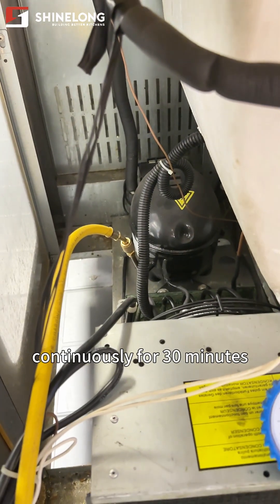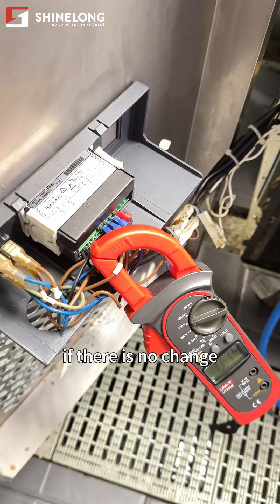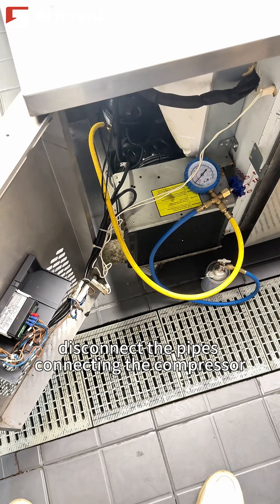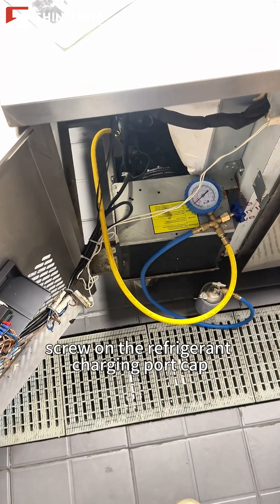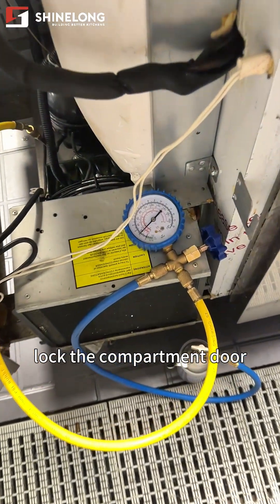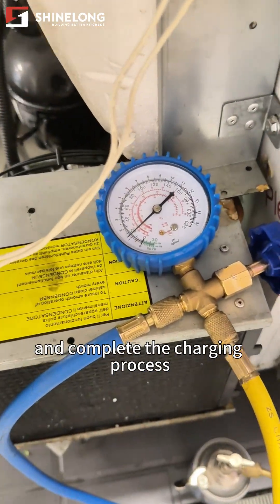Let the compressor run continuously for 30 minutes. If there is no change in the current and pressure values, disconnect the pipes connecting the compressor and the refrigerant can. Screw on the refrigerant charging port cap. Remove the current clamp meter, lock the compartment door, and complete the charging process.